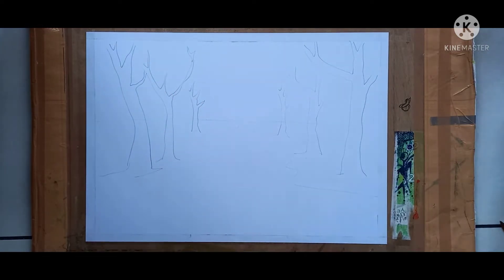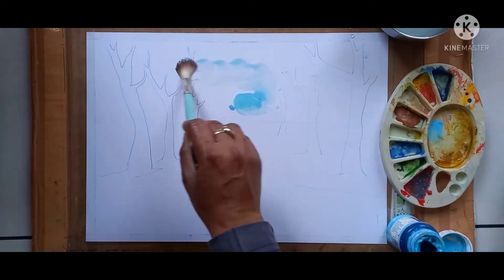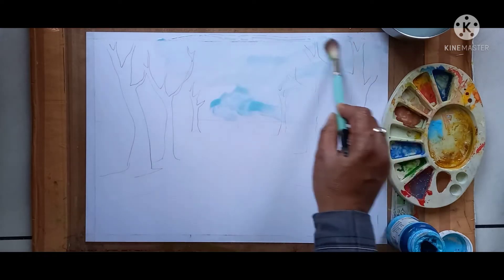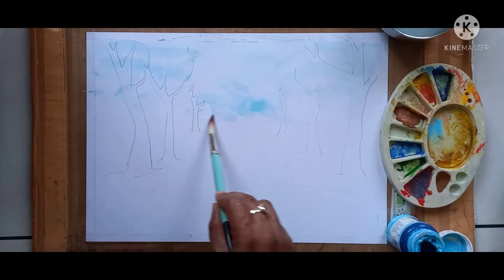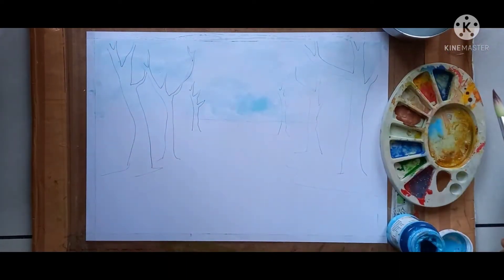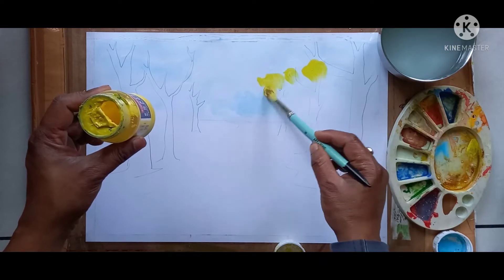Next, take light blue color and spread it across the entire sky — light blue, lightly like this. Light blue is over. Now next I am taking lemon yellow, and here I am giving the lemon yellow color.